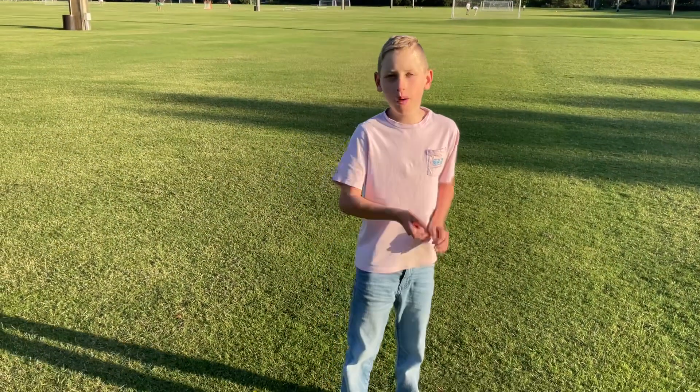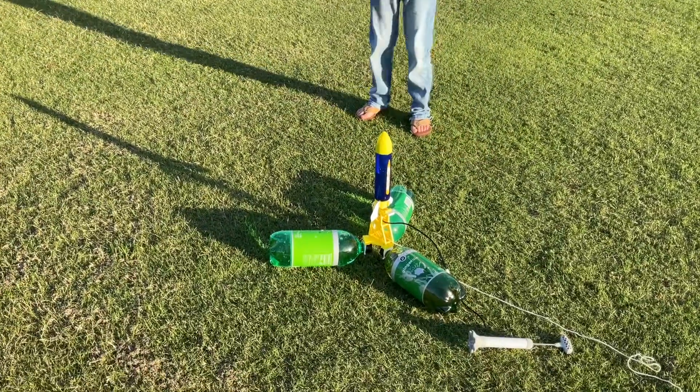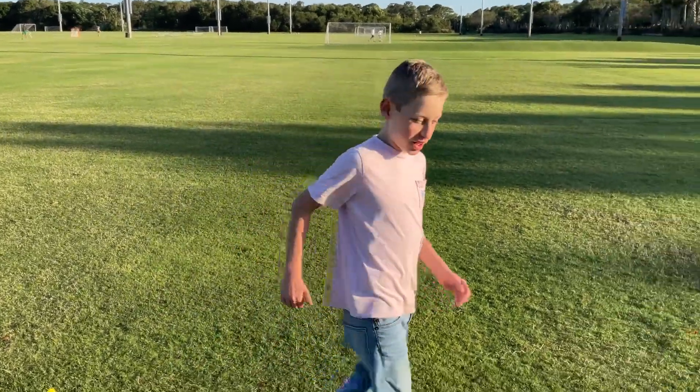So folks, we're at the park right now, and here's the two-fin rocket we made. So we're about to launch it. Let's launch it!